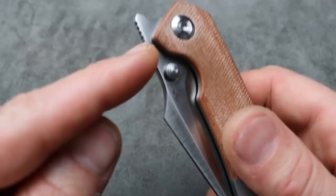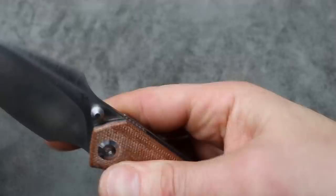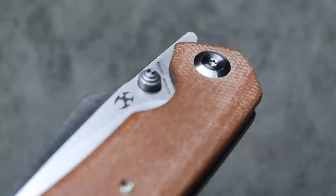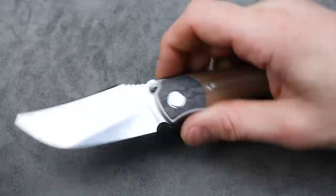The front flipper shape on the Fenrir is just fine if the jimping was just a little bit sharper. My detent is also a little strong for a front flipper. For the thumb studs, it works great because you kind of like a nice stout detent when you thumb flick. But the thumb studs could be a little sharper as well — they are a little bit smooth.